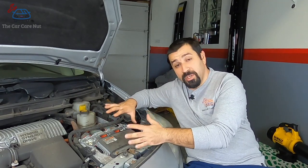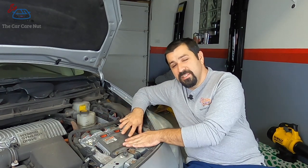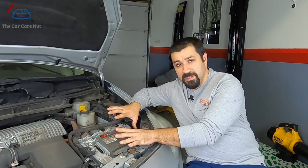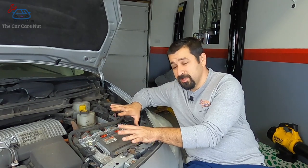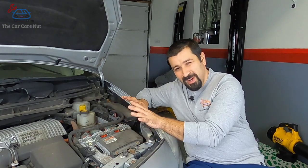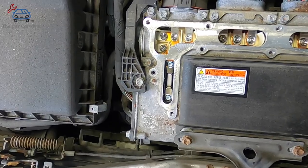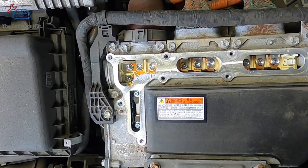Let me take you on an overview and point out some of the components and show you how everything is oriented. Please do not try this at home — do not remove this cover. I am trained to work on these systems and I'm aware of the dangers and precautions required. This is for demonstration purposes only. So here it is — there's a cover that's missing, and I'll show you something cool about that cover.